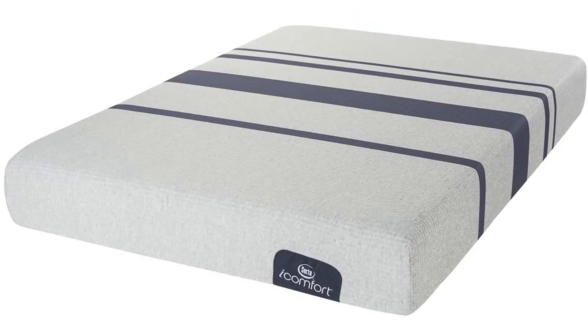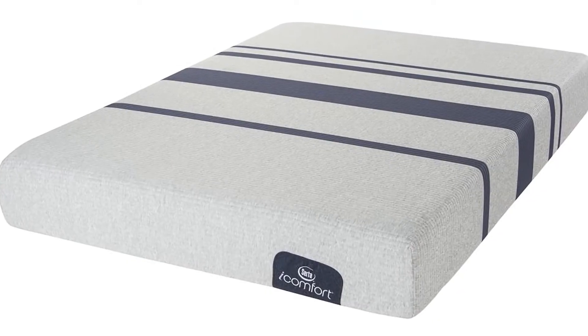Hi, I'm Mike, founder of GoodBed.com. Today we're going to be taking a look at the Serta iComfort Blue 100 mattress. You may have already seen the overview video we did of the entire iComfort memory foam line. This is going to be an actual in-depth review of one specific model, the Blue 100 — a model you can find in a lot of local stores, but you can also buy directly from Serta through their website.